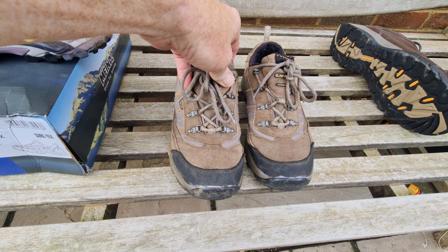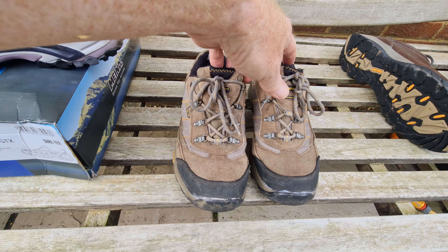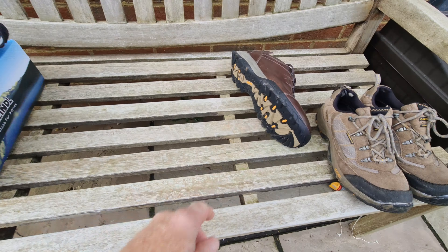Supposedly waterproof but not particularly, and quite heavy on the foot. So at the last minute she ordered these — the Mindel Karib Lady GTX. Being last minute, she's in a UK size 8 and these are about the only colour she could get that were going to be delivered on time.